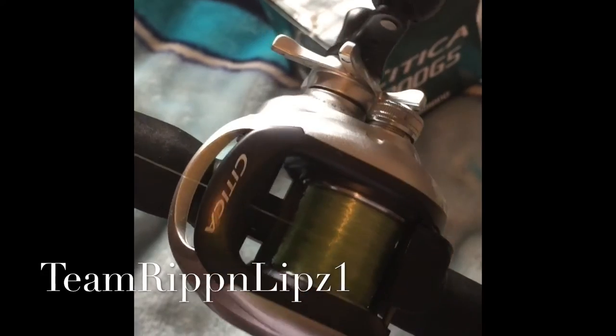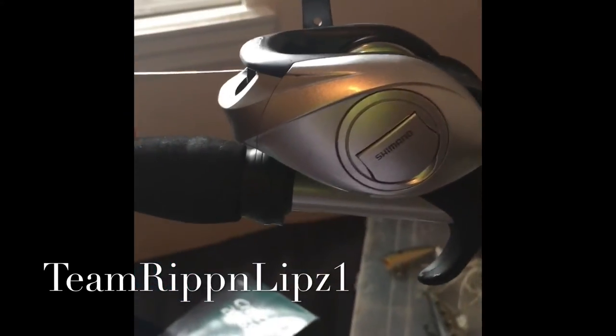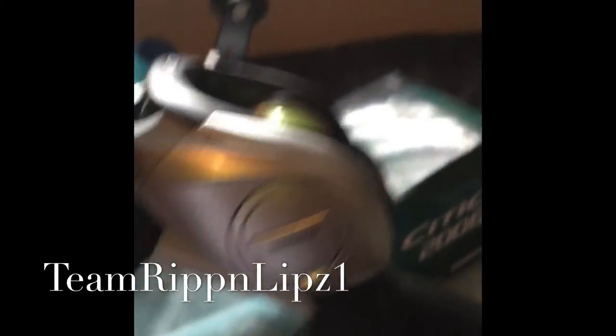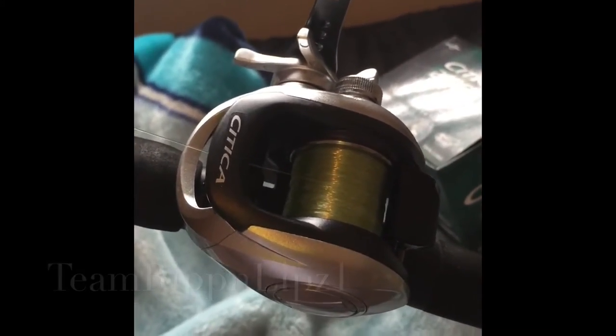With this 5.5:1 reel I'm not going with heavy braid — I'm using P-line fluorocarbon. Now for an in-depth review of this rod and reel, head over to Team Ripping Lips; his name is Sonny and he has great reel reviews. As for the rod, it's a 7-foot 2, medium-heavy action, extra-fast tip, 24-ton graphite construction.